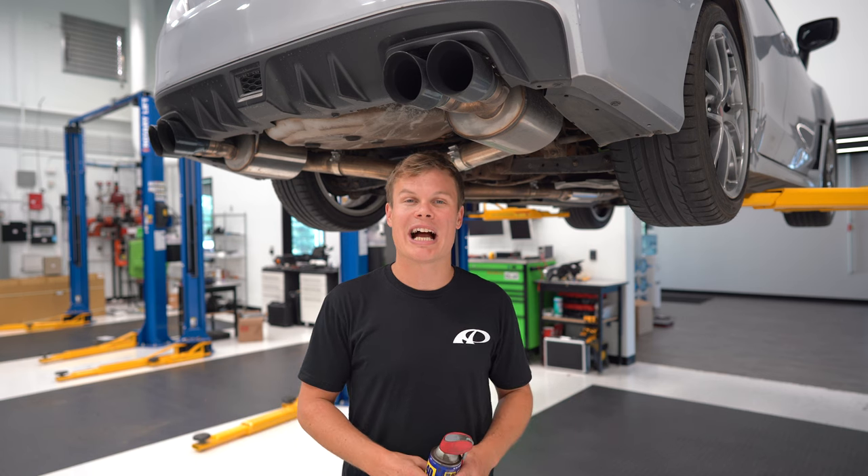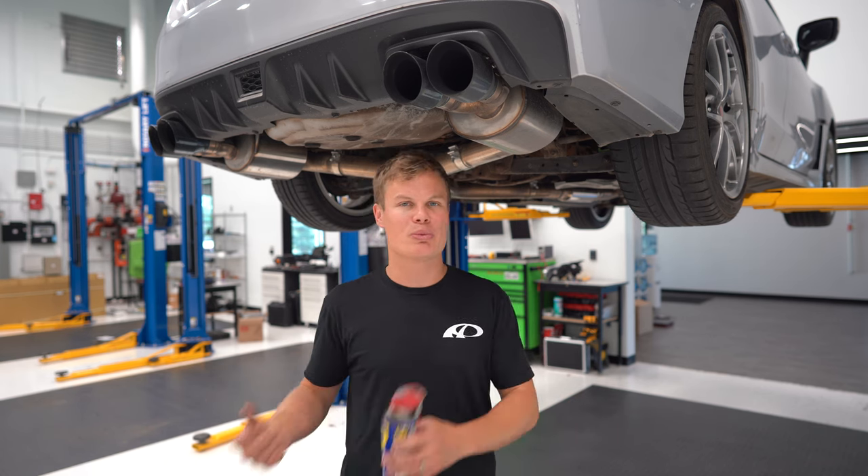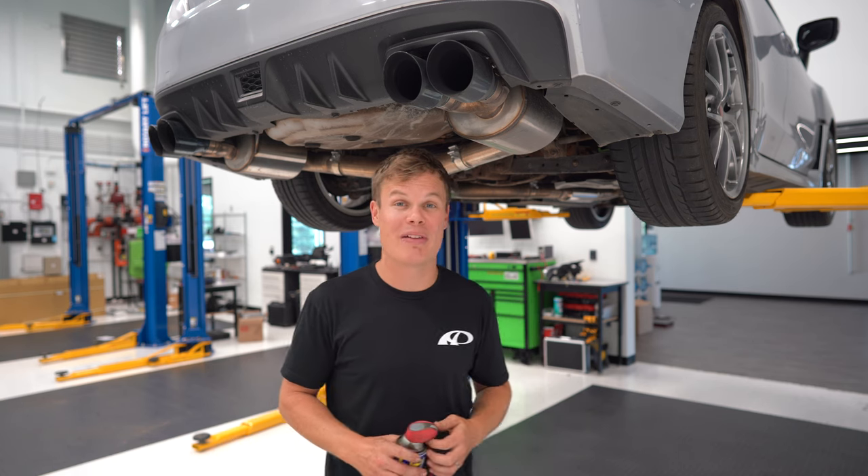Since I have the pleasure of working on a high-mileage WRX with a lot of rust, I'm going to use some penetrating oil. You can use PB Blaster or WD-40, but this is an important step so that you don't have any seized bolts.